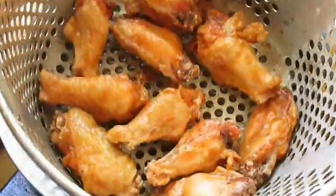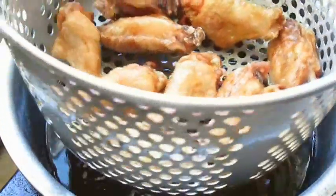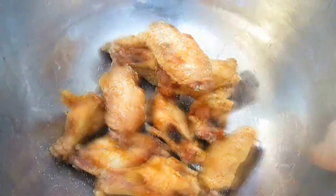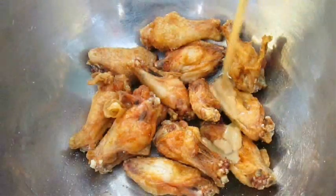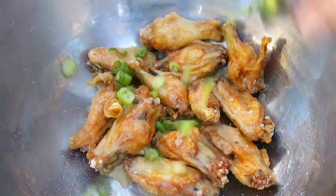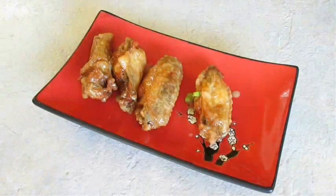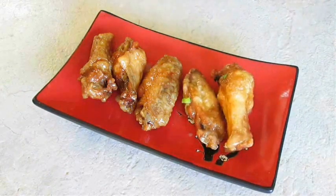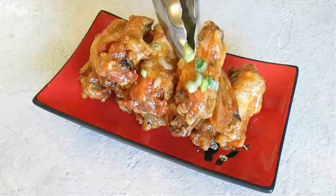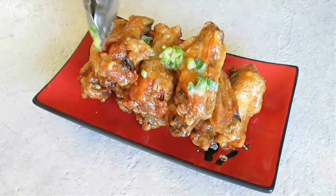Here we've got some scallions. Our wings are ready to come out — a nice golden color on them. We just let them drip dry for a minute, then add them to a bowl. Come back over the top with a little bit of salt and give that a good shake. Now pour in the wasabi sauce, throw in those scallions, and give a good toss. Now you're ready to plate. Come back over the top with some more of those scallions from the bottom of the bowl.